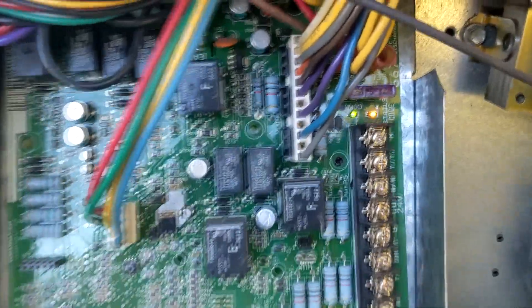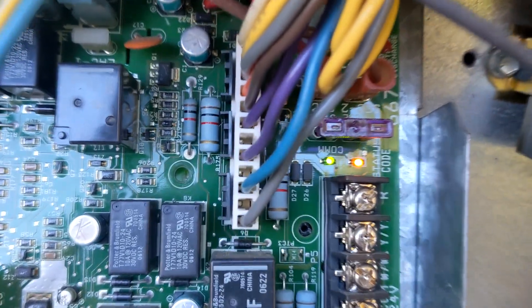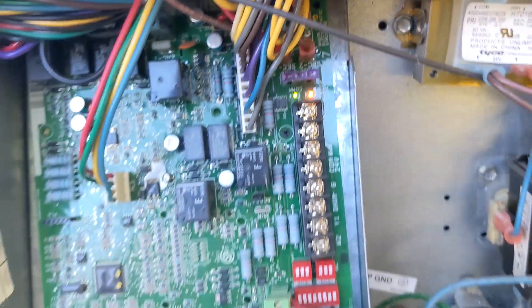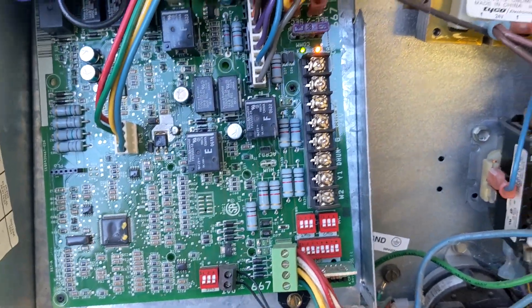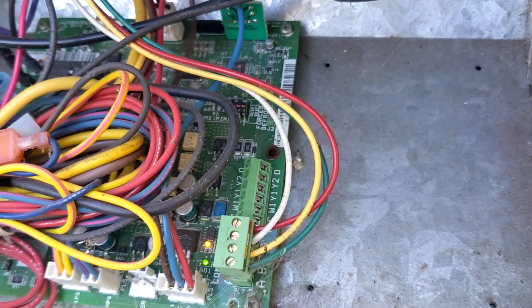Right now I've got a solid status code. See that little status code? Solid means nothing's wrong, but that's because I have the AC in cooling mode right now. So let's go switch it over to heating and see what happens.